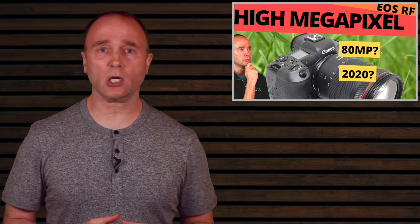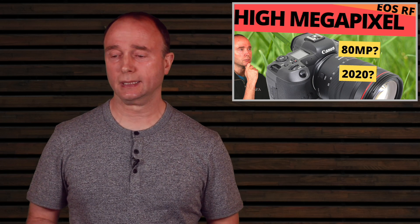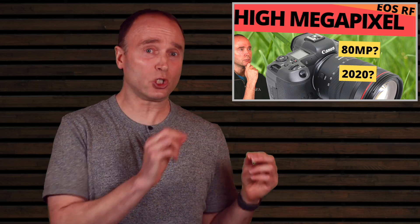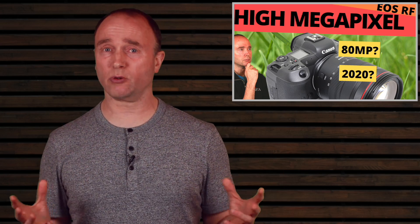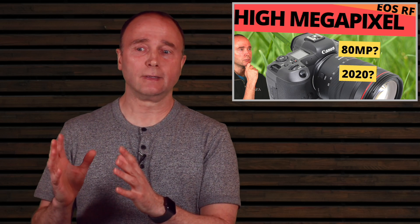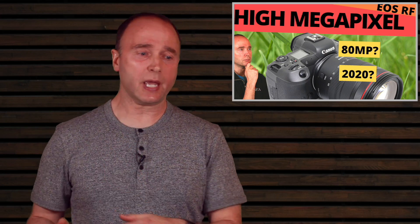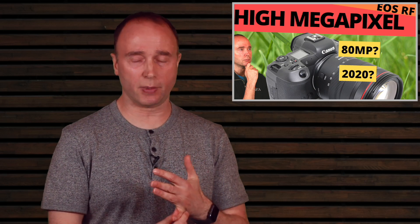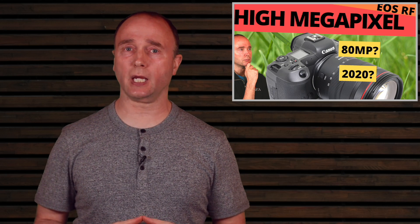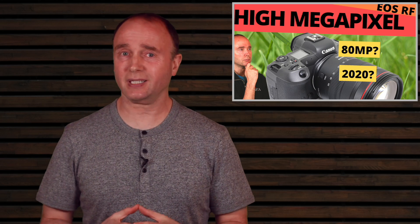What is this camera going to be called? The earlier rumor said R3 and also claimed 150 megapixels — possibly via pixel shift — but that source's credibility was hard to assess. Canon Rumors, coming from a known source, didn't provide a specific name, which I think matters less than the specs. I'm willing to stick more with what Canon Rumors is saying.